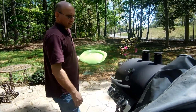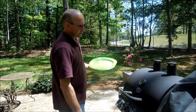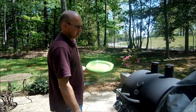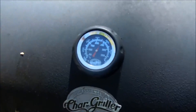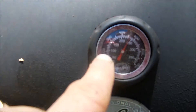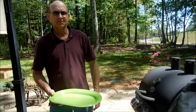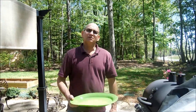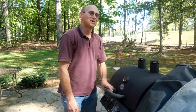Right now it says 450 degrees, but that's because I had two burners on high. I've reduced it down to one burner, so it should cook at about 300 degrees — just like being in an oven. It's going to come down to about 300 with just one burner on low. You could even cook cookies in there if you wanted to!